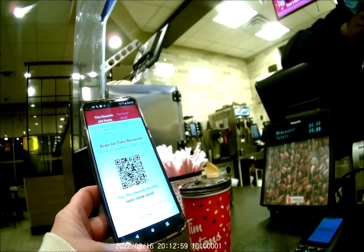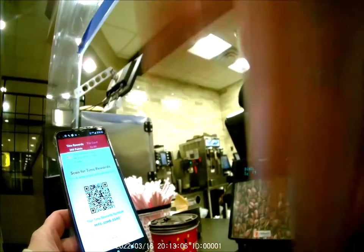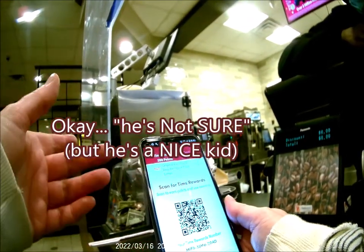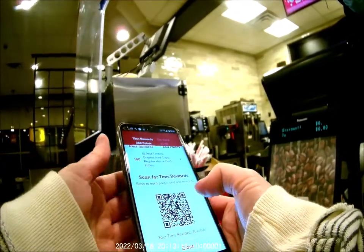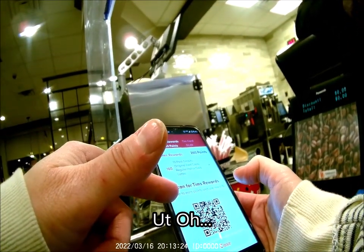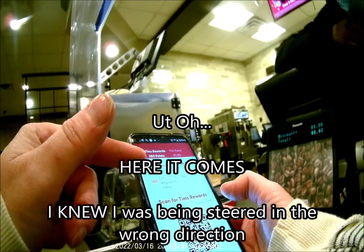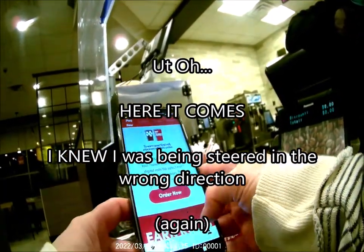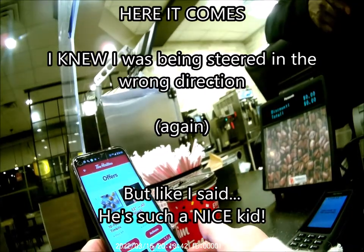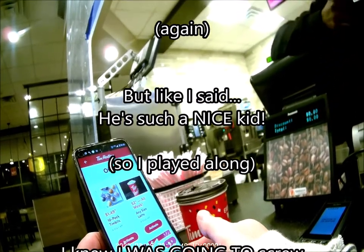I'm trying to make a video to show how you do it and haven't figured it out yet. I was hoping the employee would be the genius on that, but they're not entirely sure either. I go ahead and look at ordering a 10-pack of Timbits. There's a deal for $1.49 Timbits — if I activate the offer and scan, it'll be $1.49.